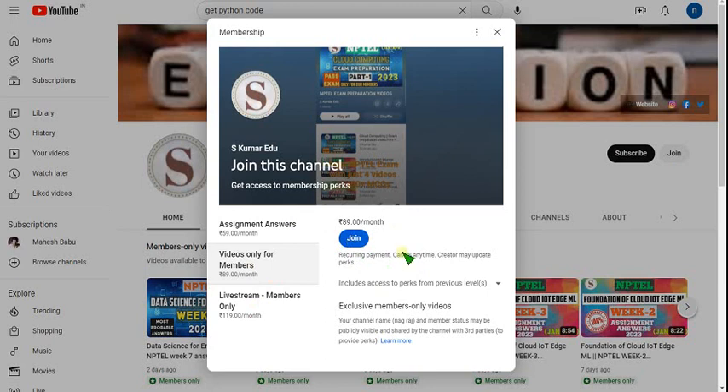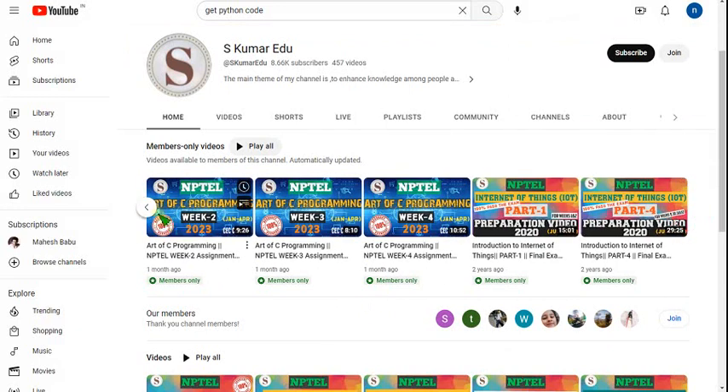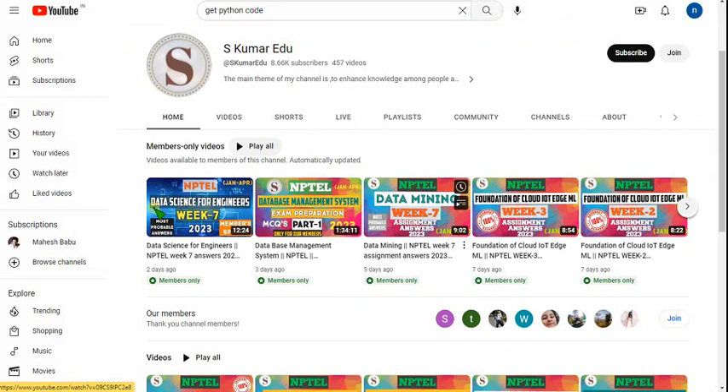That's it — you will become a member of our channel and you can get access to all the courses, not only a single course. With just 89 rupees, you can get access to all these courses. So don't miss this opportunity. If it is your semester subject, ask your classmates and friends to join so that I can make better preparation videos after this Part 1.